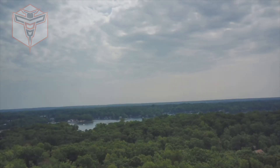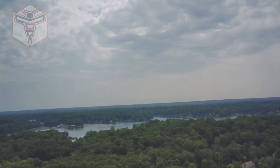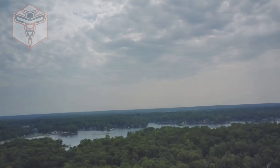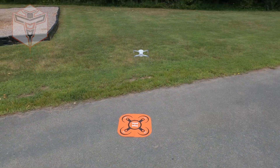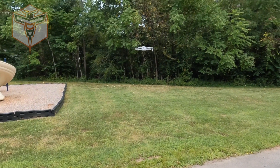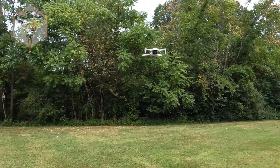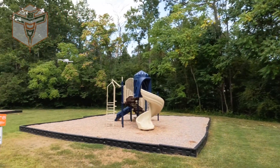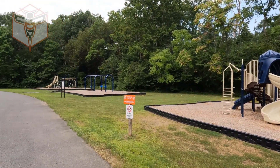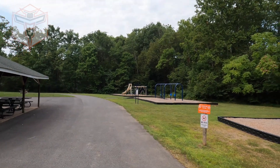This drone comes with everything in the box that you need to fly. You don't need an SD card, but you can use one — you can still get your video and photo back to your mobile device using the free downloadable app. I've taken this guy out, flown it, and had so much fun. I think it is a great drone if you're looking for one with a ton of features. Thank you for checking this out with me — have a fantastic day and I look forward to seeing you in a future video.